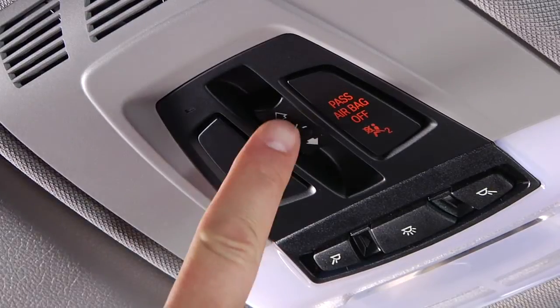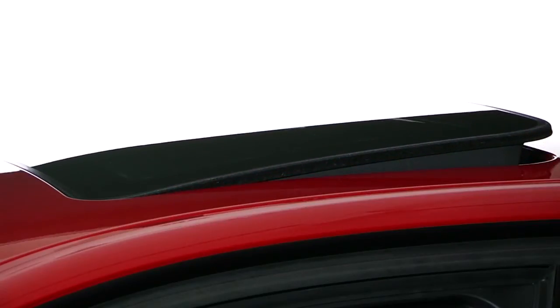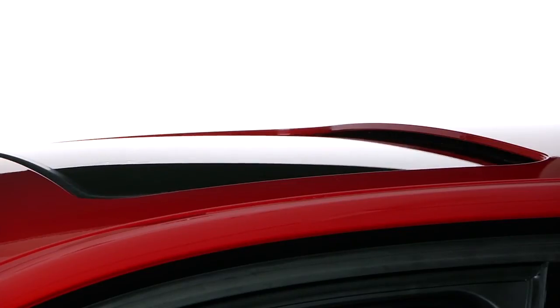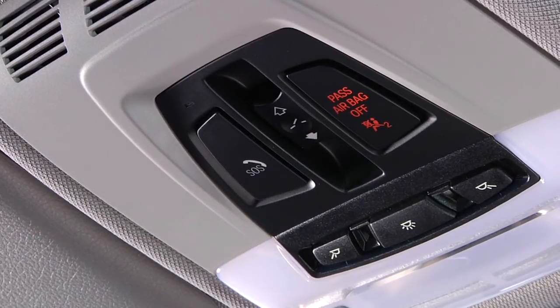To tilt the glass sunroof, push the sunroof switch upward briefly. If the sunroof is already closed, it will tilt open. If the sunroof is already in the open position, it will slide closed and then open in the tilted position.